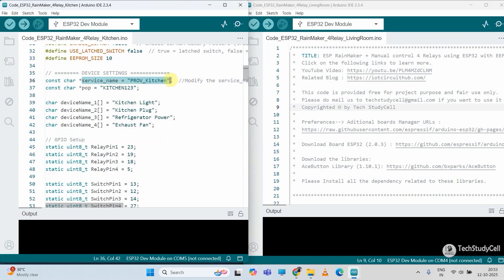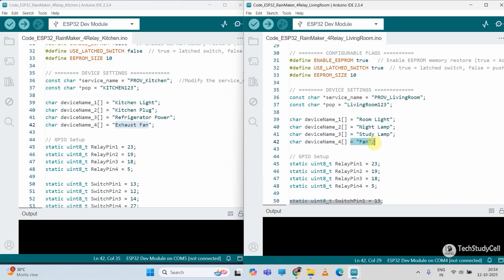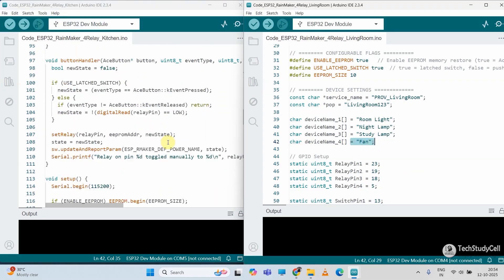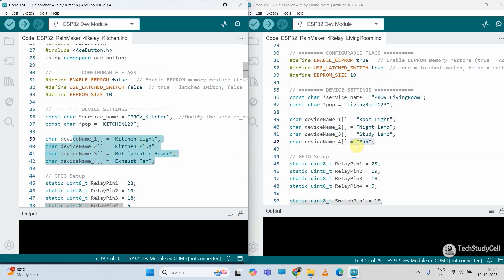As I mentioned, you have to update three things for each ESP32. First, you have to update the service name — this service name will act as a provisioning SSID. While you set up the ESP32 using the Rainmaker app, you have to connect with this SSID, so this name must be unique for each ESP32. For the kitchen sketch I have given the name 'propkitchen' — you can give any other name. You can also change the POP which will act as a password for the service name. Then the device names must be unique across all the ESP32; otherwise it will create problems while controlling appliances with voice commands. In the last device I have given the name 'exhaust fan', and in the next sketch I have given the name 'fan only'. You have to make the device names unique for all the ESP32.